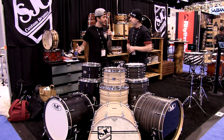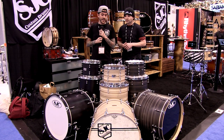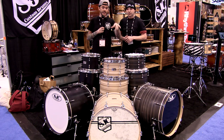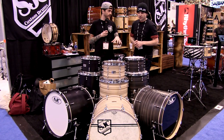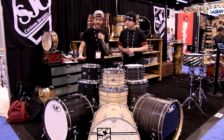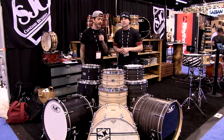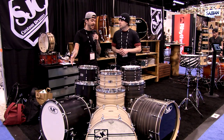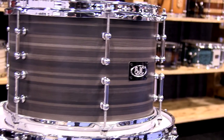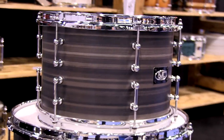SJC never really had a product mix for dealers to choose from before, and this year they're excited to launch their new series. These two kits are made in-house. This shell pack is actually a production kit that's going to have a $9.99 price point. These are going to be on the website and through dealers, with the dealer exclusives available online and in stores.